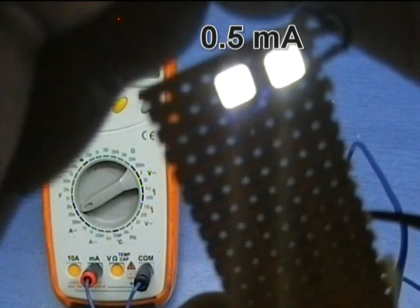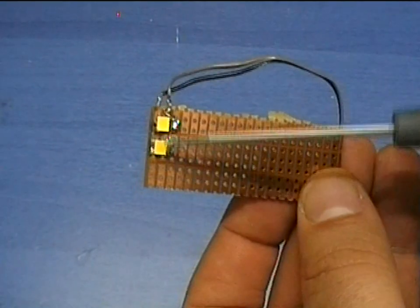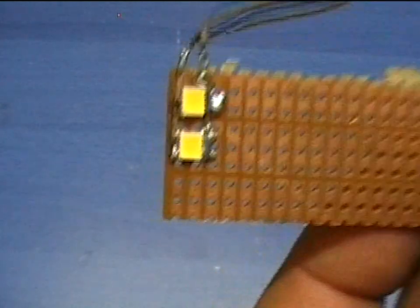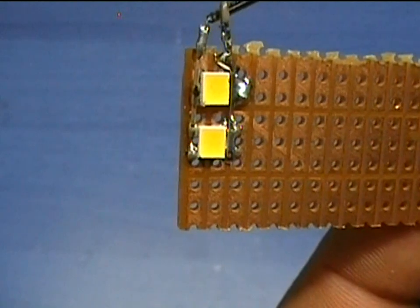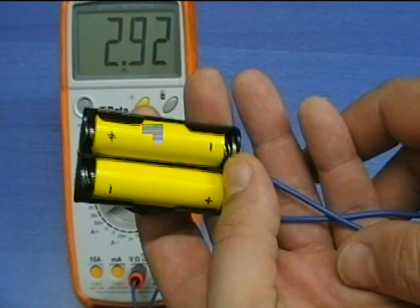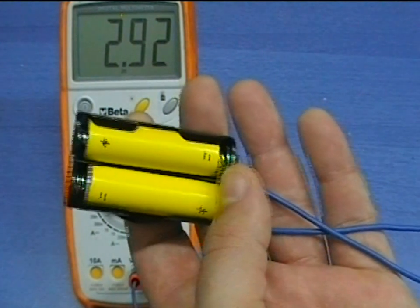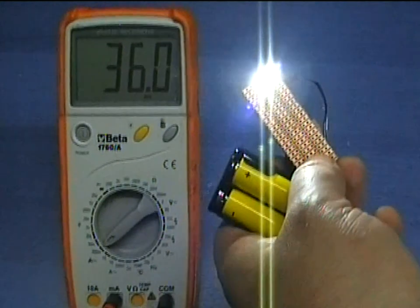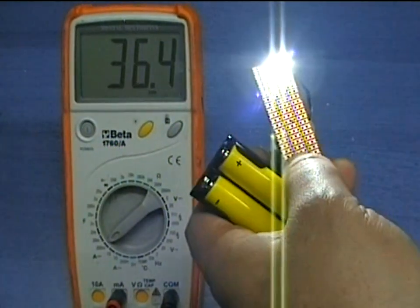For the following examples, I will be using two 100mA Avago LEDs connected in parallel. First, I will power these LEDs with two new batteries connected in series, which provide about 2.9 volts. As you can see, the current through the LEDs is about 35mA, and they are quite faint.